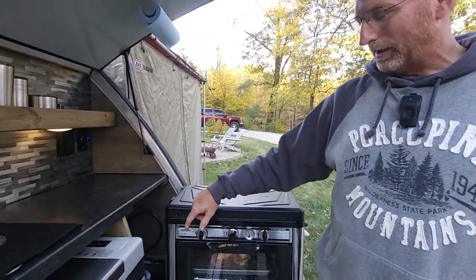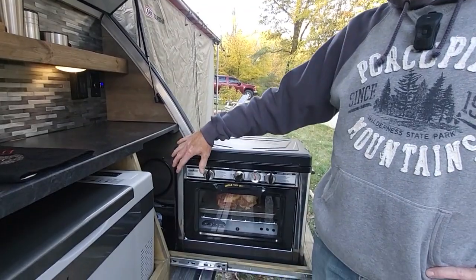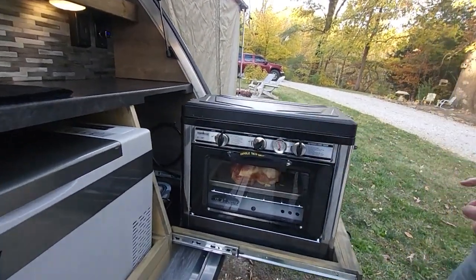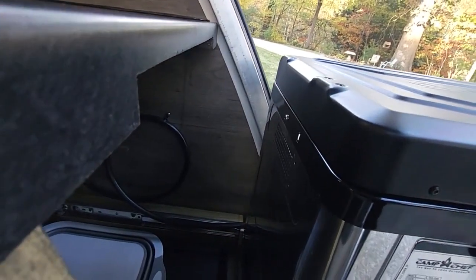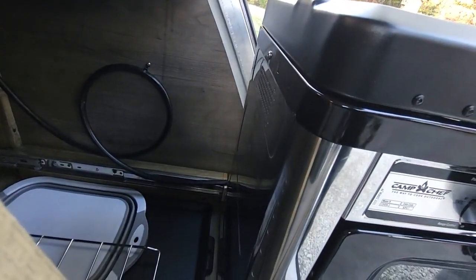I bought the optional griddle that goes with it — it's on the bottom now inside the slider, so I've got that storage underneath there as well. Just trying to make use of all the space I could, and that's worked out great.